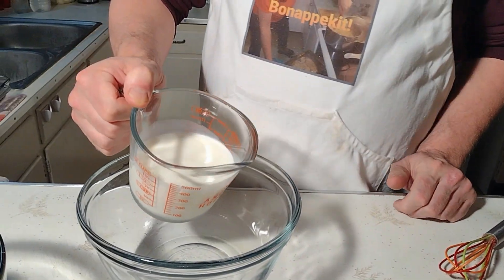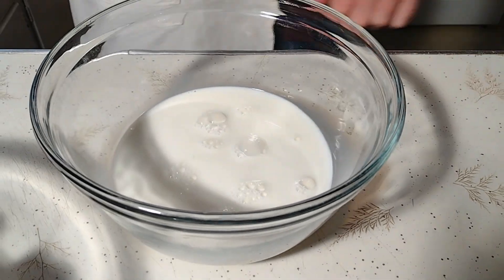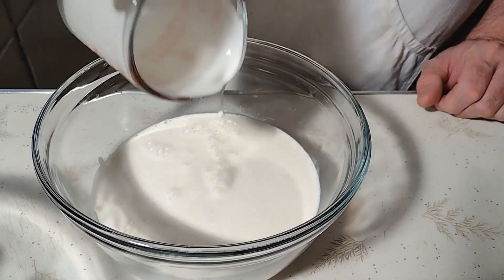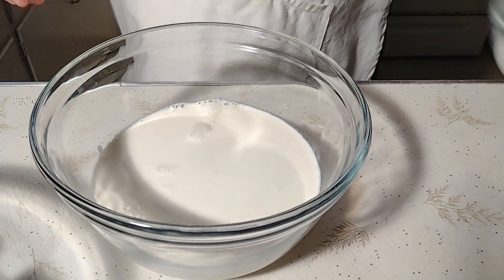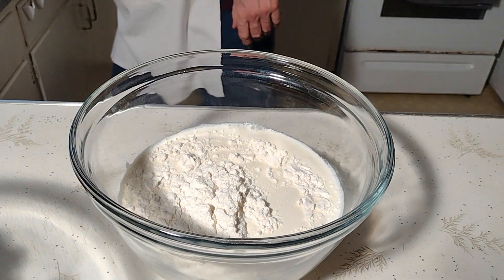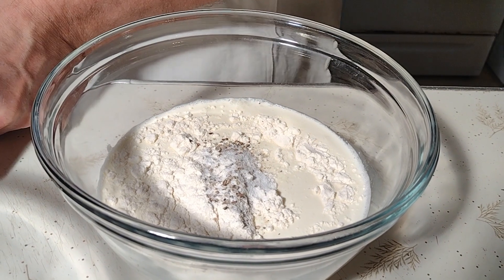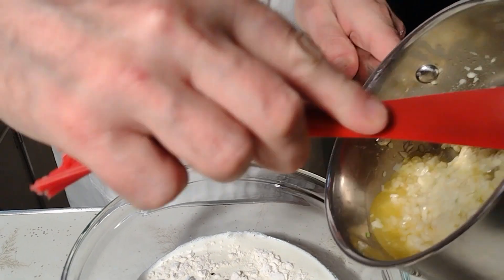Let's start with our moisture mixture. All the milk, then the cream, all of our flour, all of our salt and pepper, and finally the melted butter.